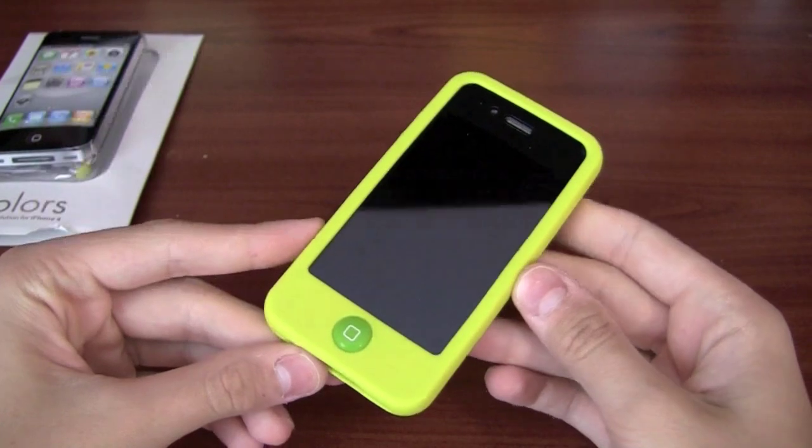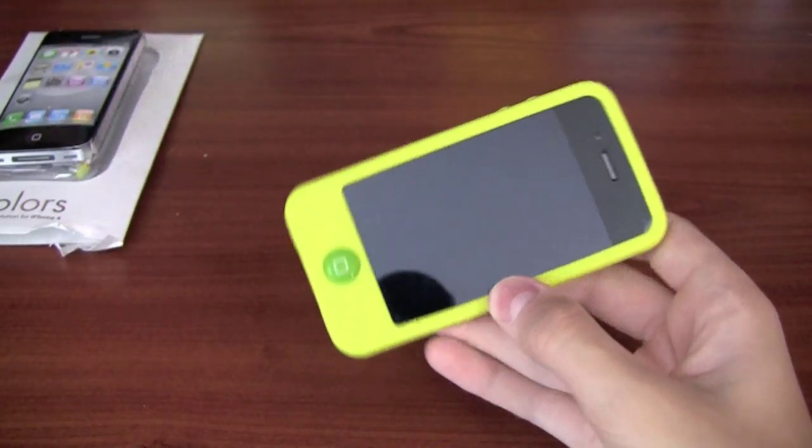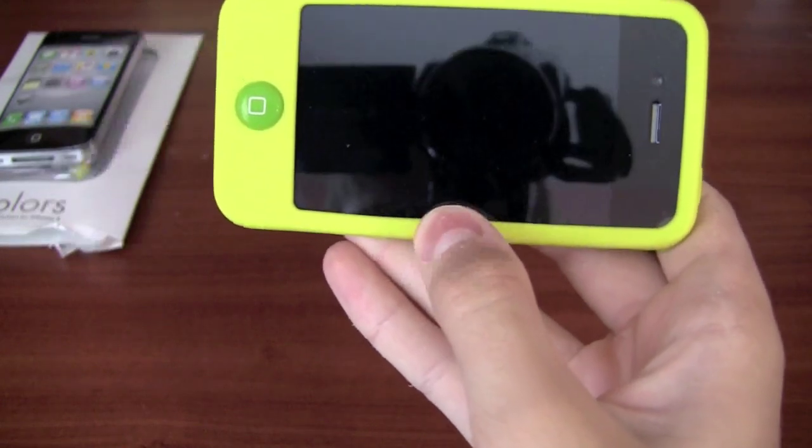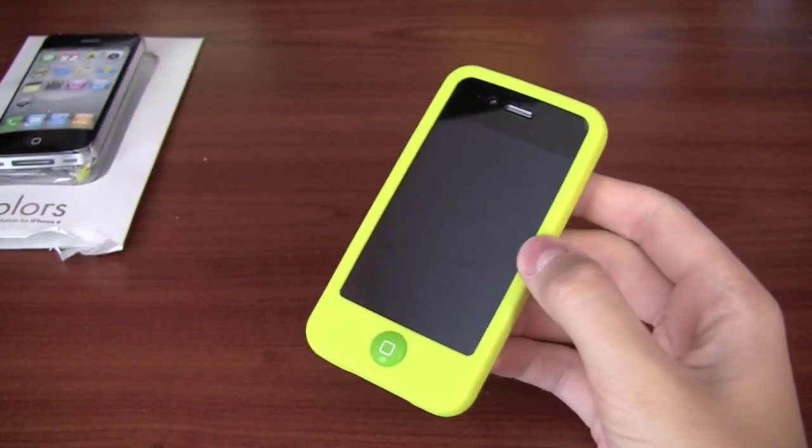So thanks for watching, I hope you guys enjoyed the new video. I am recording with the Canon HF-S20. Thanks for watching and I'll see you guys in my next video. Peace.